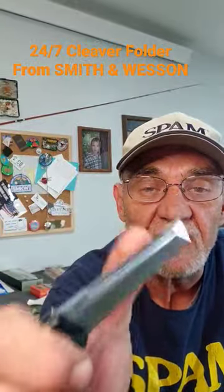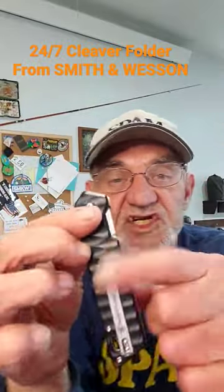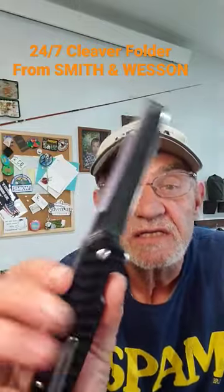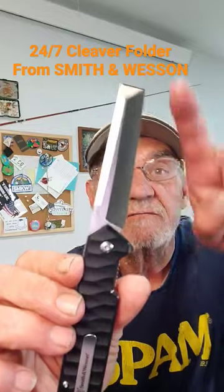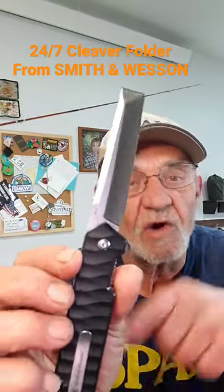Easy one-handed close, no problem there. Very nice G10 handle, very grippy indeed, not going anywhere. Smith and Wesson, the 24-7 Cleaver with a chisel tip — very nice. Might want to check it out.